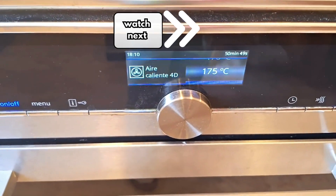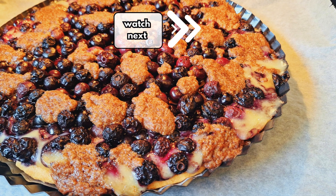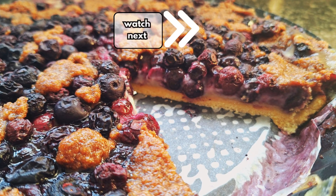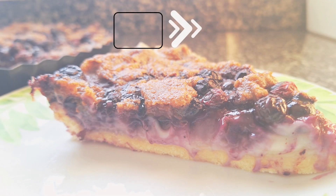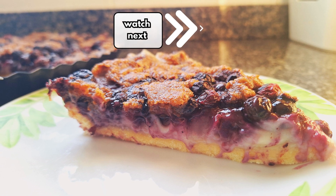This is what the cake looks like when it's finished baking. So yummy! It's better to let it cool on the tray before cutting it, otherwise all the juice from the still hot cake will run out.